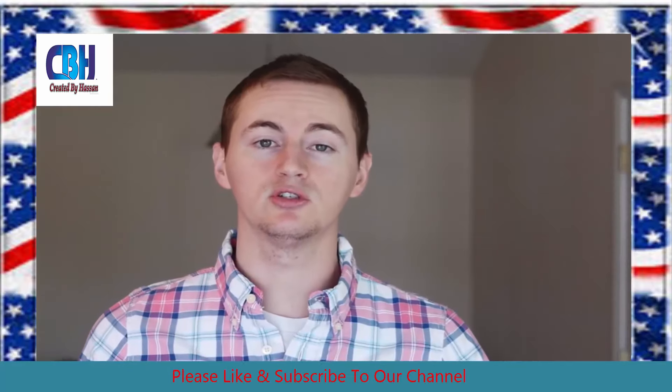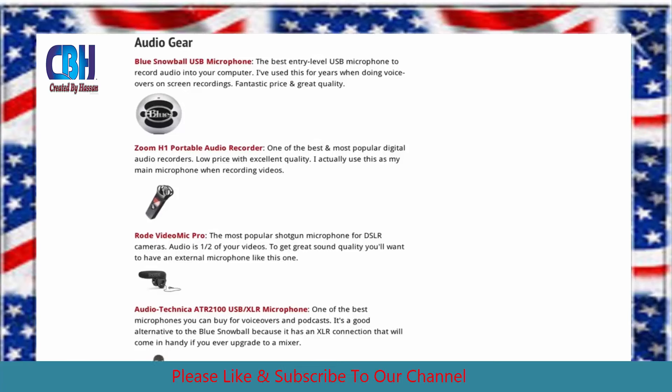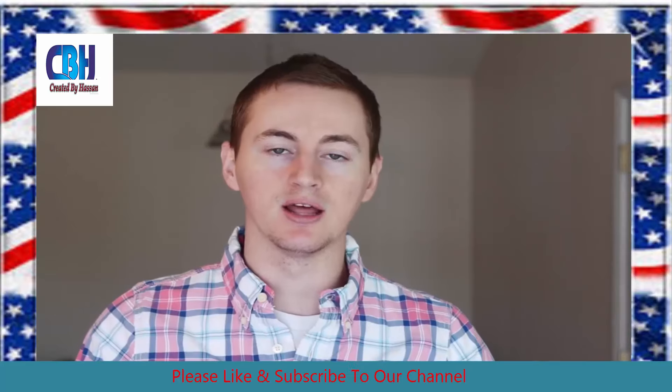So I'm going to introduce you to these microphones and then we'll do a side-by-side test comparison so you can see how they sound. All the links to all the products and everything mentioned in this video will be in a blog post on my website. The link is right in the description below, so check that out. Now let's get started.